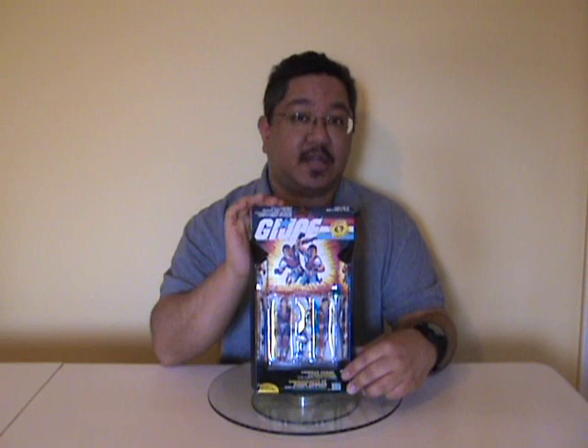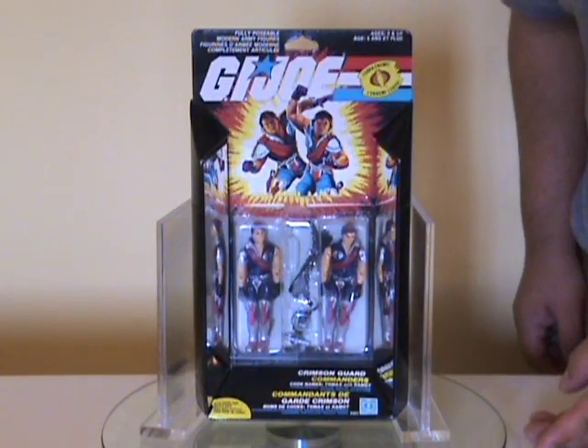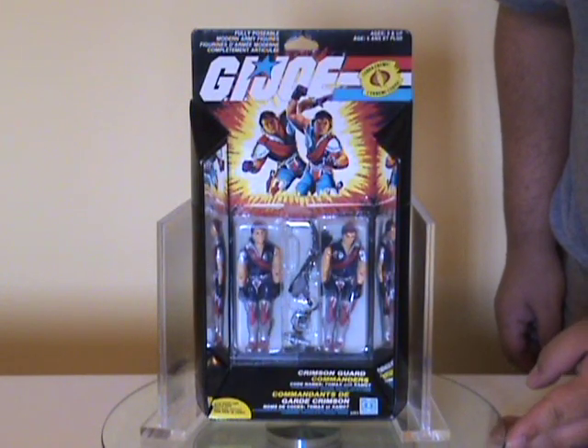I figured I'd go with a figure because I'm going to be busy for the next couple of weeks and might miss a review or two. This was one of the requests and it's a 1985 issue, so it fits well within what I was planning anyway. The Crimson Guard came in their own special package.